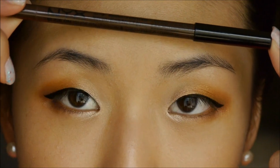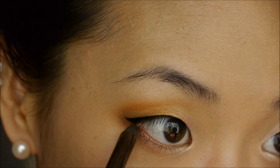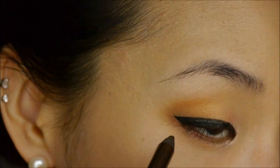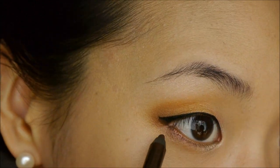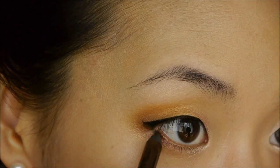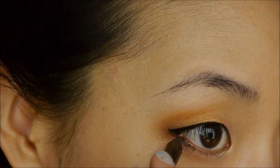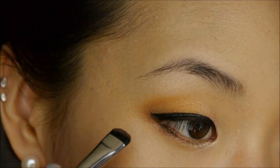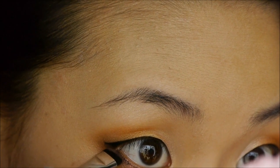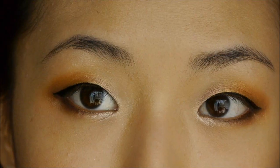Now I'm taking my NYX Slide On Pencil in Brown Perfection. I'm going to apply this starting at the outer corners of my lower lash line — I want to sort of connect this brown with the black wing I had earlier. I'm just going to pull that in, only maybe a quarter of the way in, really focusing on the outer corner. I'm taking a little smudger brush and this darkest brown shade again — this is the E20 brush — and I'm smudging that line, using the powder to set that eyeliner.